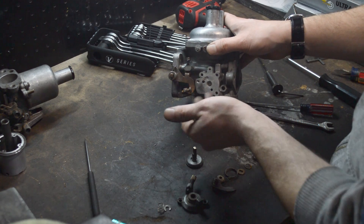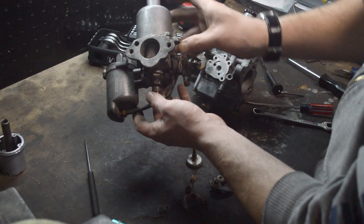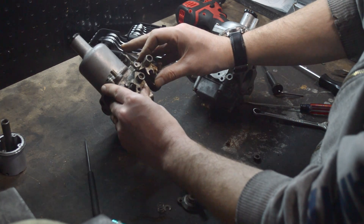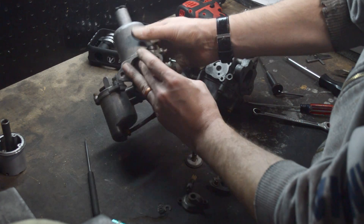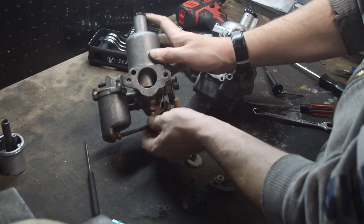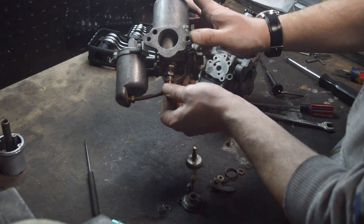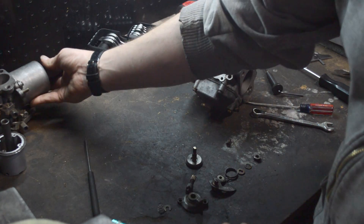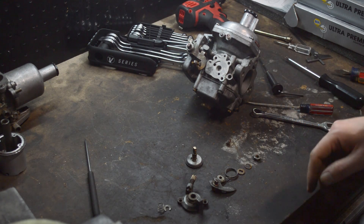In an SU, you're getting the richer mixture the same idea — the cam opens the throttle a little bit and it's also lowering the jet, which gives you a richer mixture. Two different methods of accomplishing the same thing. The earlier Strombergs are going to be that same way. So let's put this back together.